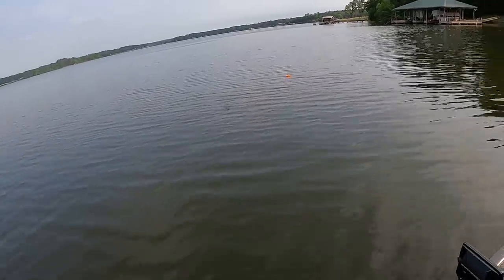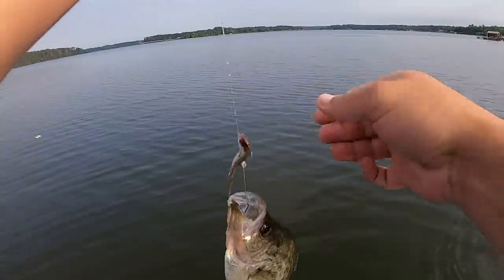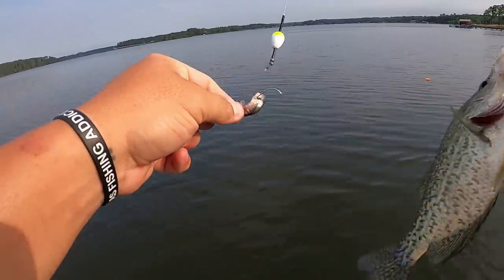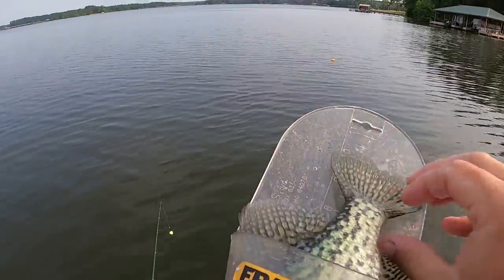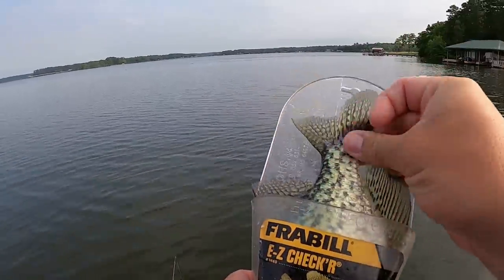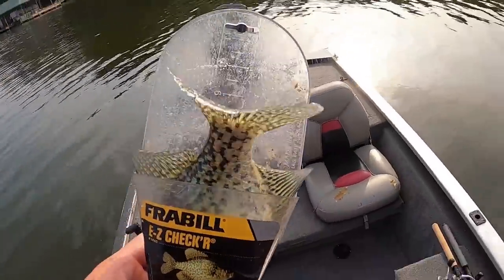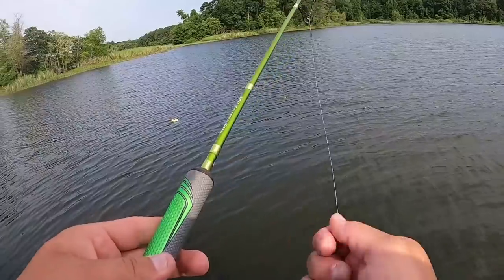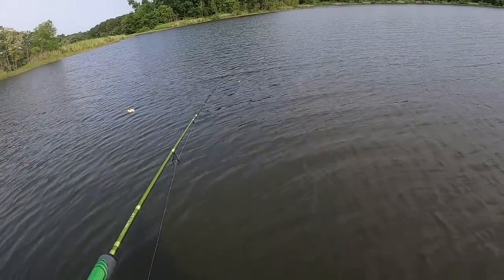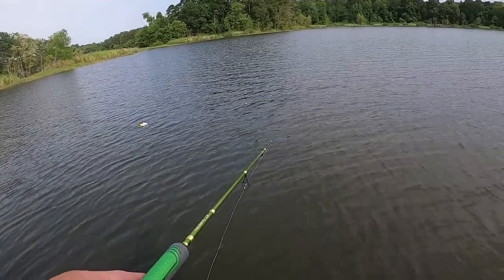Ten and a half inches — let's go! That's spot number two for the day. I think I have eight keepers in there. Just caught a keeper fish right before I started filming, trying to get on these keeper crappie today.